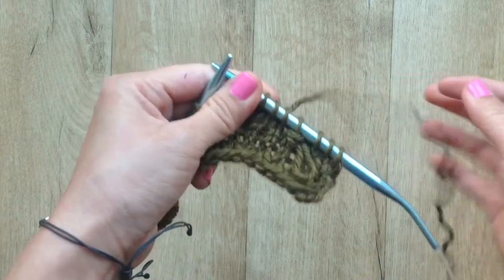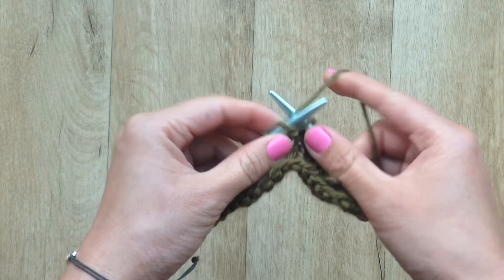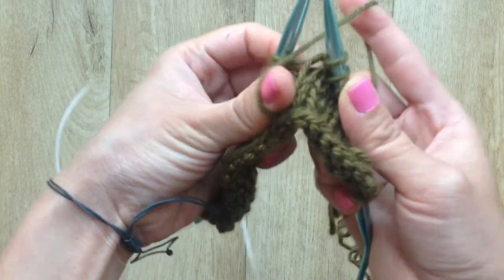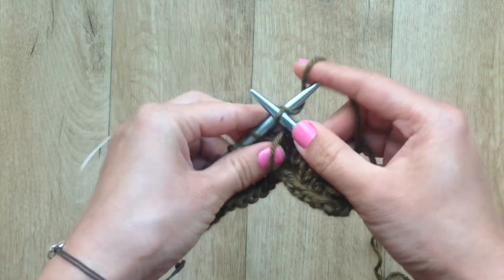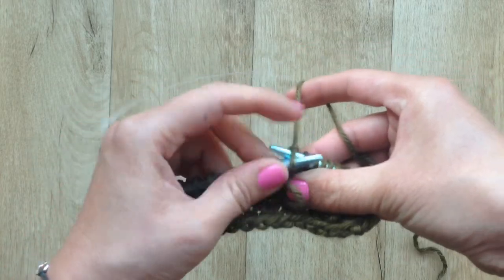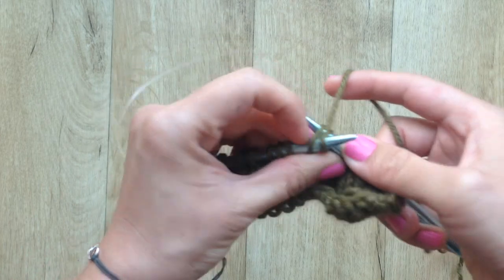This is what the loop looks like once you've worked a little bit. I'll show it again: knit into the stitch where you want to create the loop, bring the yarn to the front of work, wrap it around your thumb, and bring the yarn to the back of work again. Knit into that same stitch and drop the stitch off the needle. Return both of the stitches you just created around the loop stitch to the left needle, and then knit those two stitches together through the back loop to secure your loop stitch.